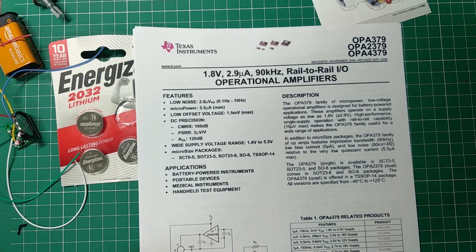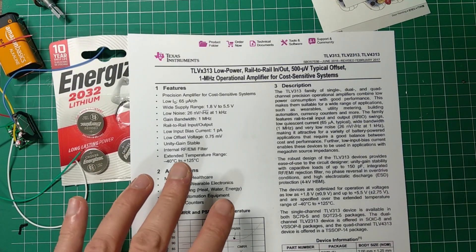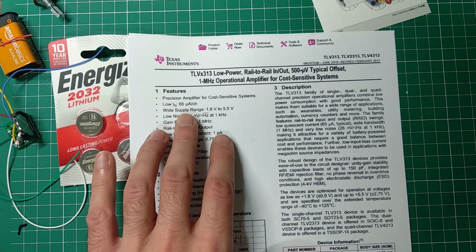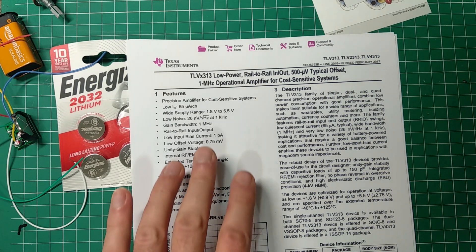I wasn't 100% sure what kind of result I'd get with the OPA379, so I hedged my bets with a second option: the TLV313. I ordered that one as well — same package, I hope. It has a low quiescent current of 65 microamps, which is quite a bit more. With that, my calculation puts battery life at around 150 days — still pretty impressive. Its gain-bandwidth product is 1 megahertz.